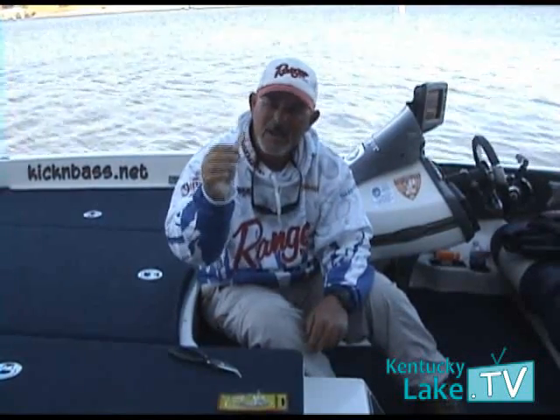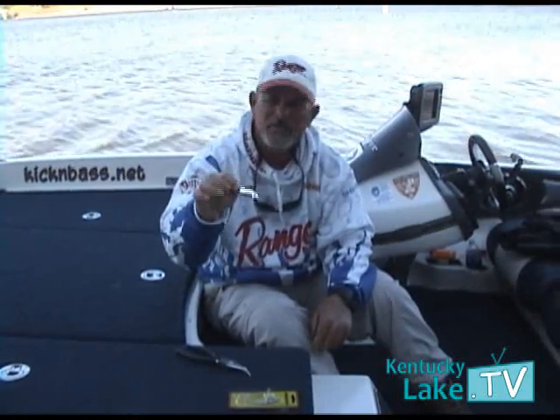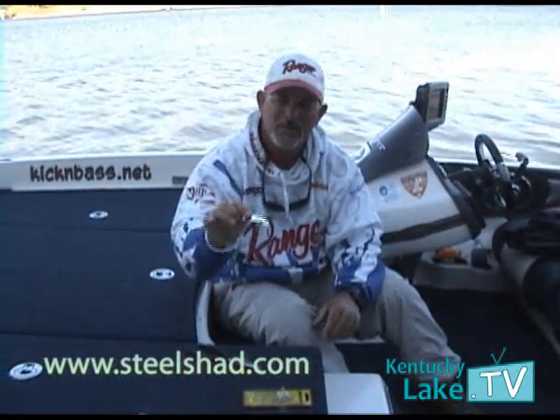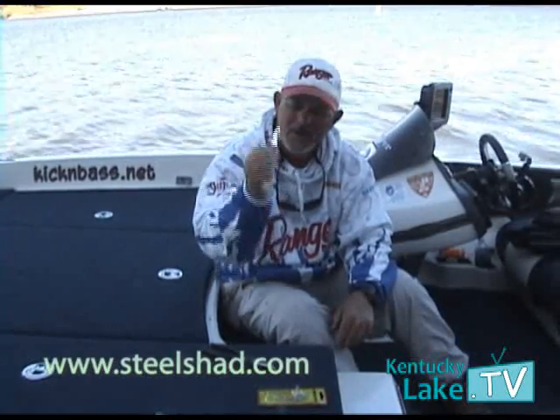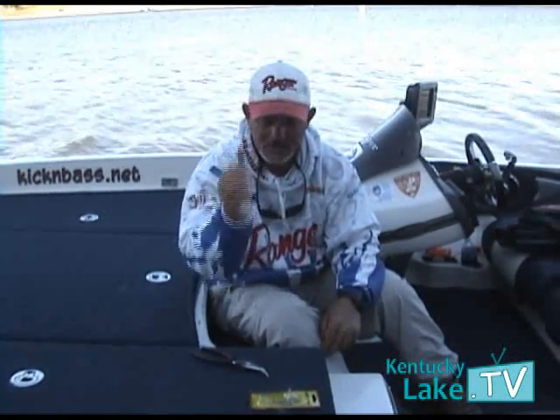Steel Shad — ask for them by name at your local tackle shop. If they don't have them, not a problem. Go online, type in Steel Shad, and their website will come up. Try this bait, it's a good one, you'll like it, and that's your fishing technique.